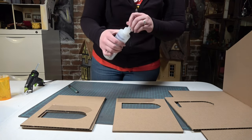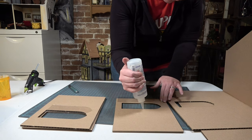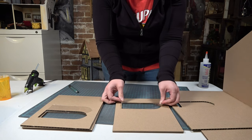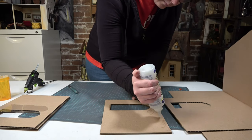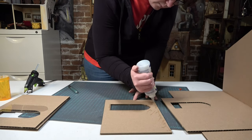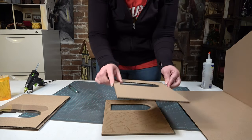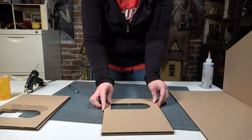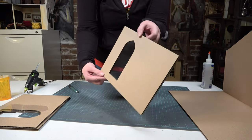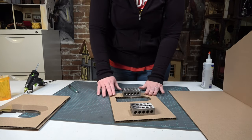To install the acetate, I'm going to put it in between the two pieces that have a matching letter — in between the two D pieces and in between the two C pieces — so that I have a window that is sandwiched in between the wall. I'm using Fabri-Tac or Fabri-Fix glue here to make sure I have no warping. If you're using PVA or white glue, just make sure you put something heavy on it while it dries so that it doesn't warp during the drying process.